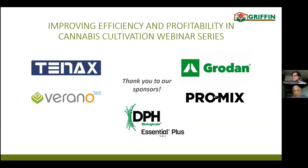Today is one part of our five-part series that connects with improving efficiency and profitability in cannabis cultivation. Our goal for today's webinar and the entire series is that you learn about innovations and strategies that you can implement immediately or in the near term that can move the needle forward for you and your team.